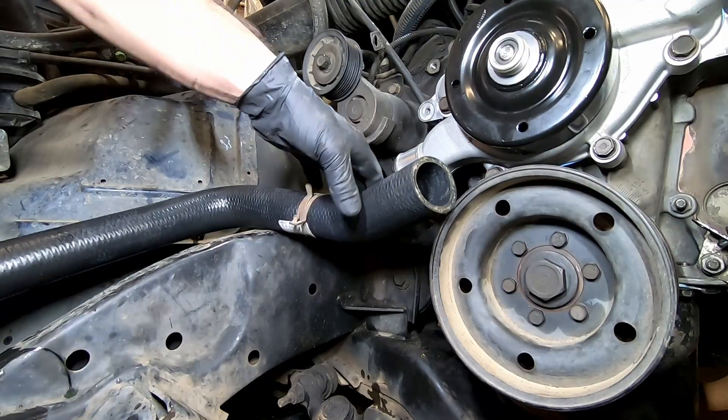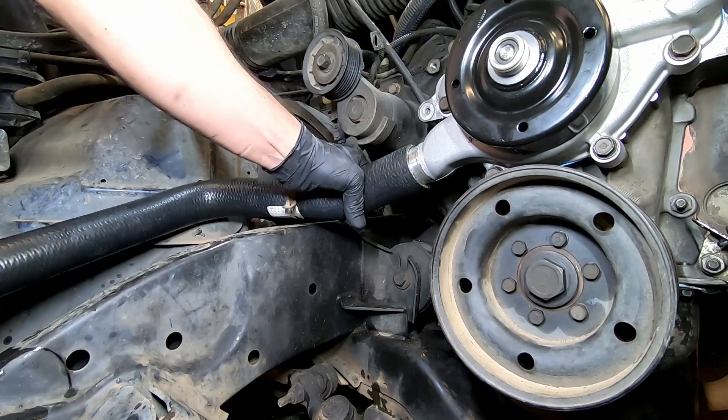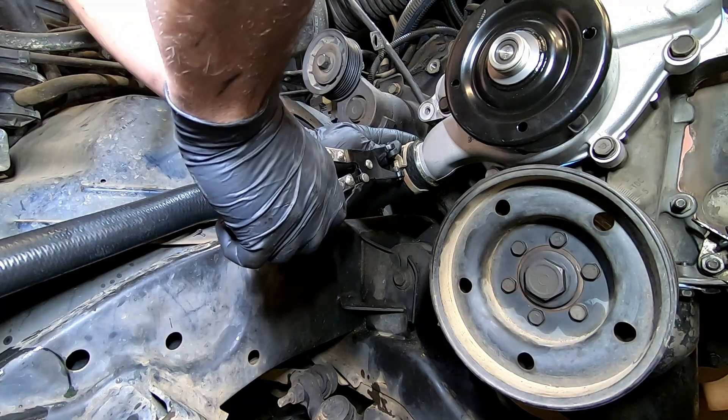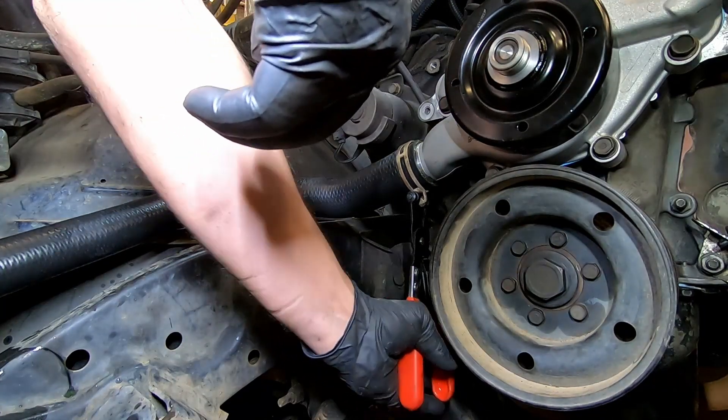Install your lower radiator hose onto the water pump, followed with the hose clamp. Make sure to spin it out of the way so it doesn't get caught in the fan belt.